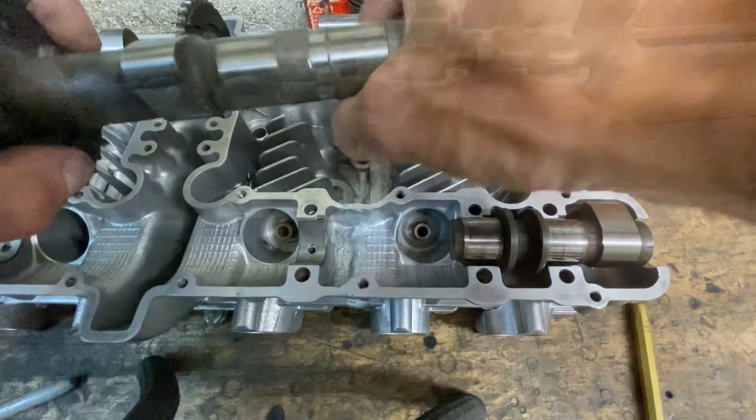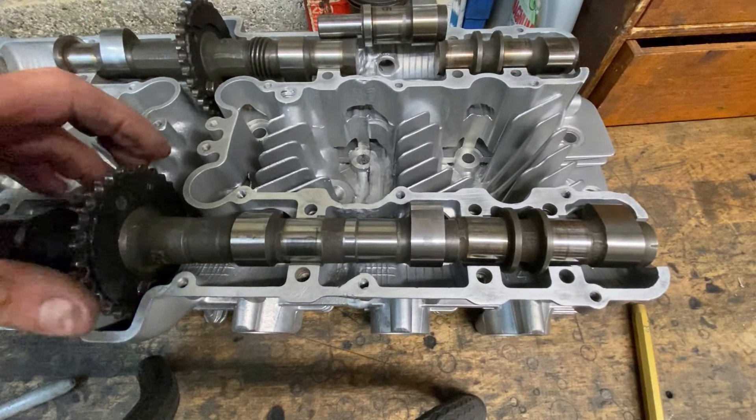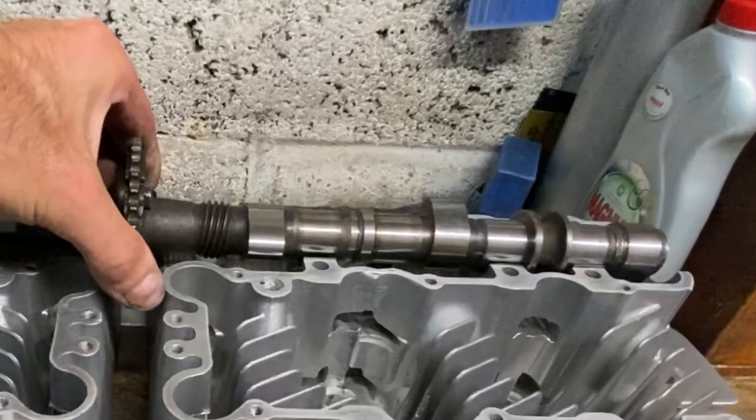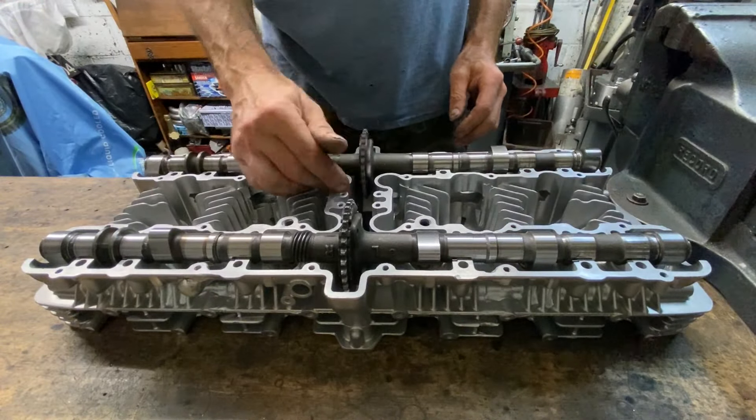With the inner four lobes complete and adjustable it's now time to add the outer two lobes to make a six-cylinder camshaft. After several hours of machining, here we have two camshafts all machined and fitted together with all the lobes independently adjustable for any firing order I like.